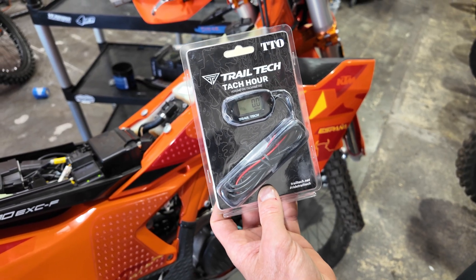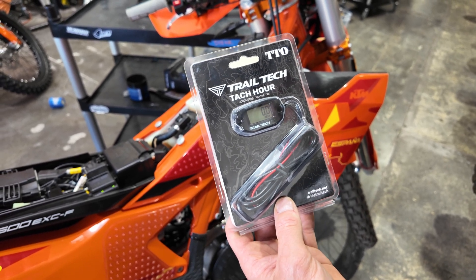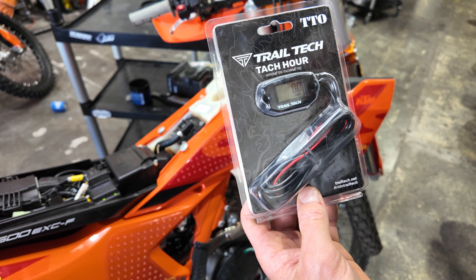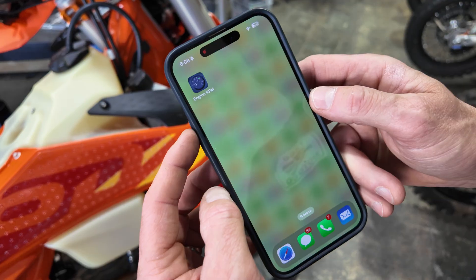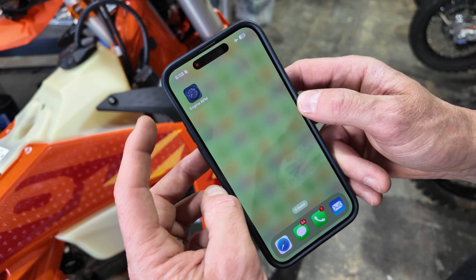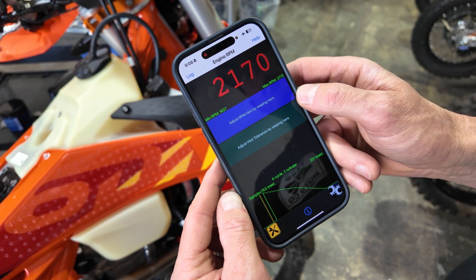There are a few ways to calibrate your idle speed. One is to use a tachometer/hour meter like the Trailtech TTO — this registers RPM and engine hours. Wrap the red wire around your spark plug wire. There are also many RPM meters made by different manufacturers. On your app store there is an app called Engine RPM — you can download it for a small fee and it does a great job of registering RPM to your phone.